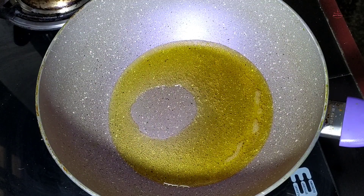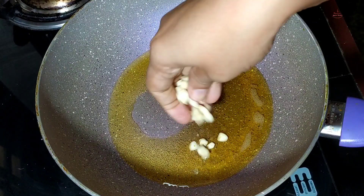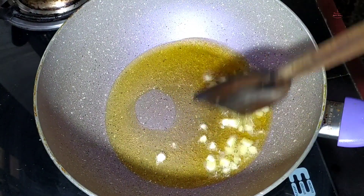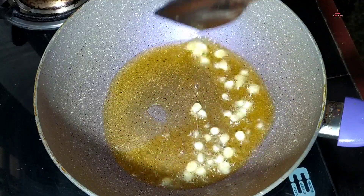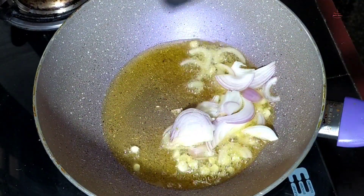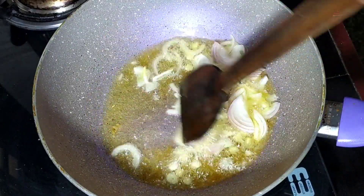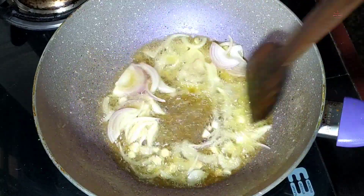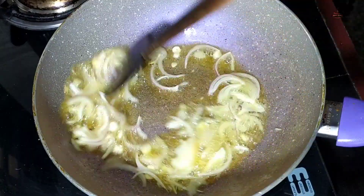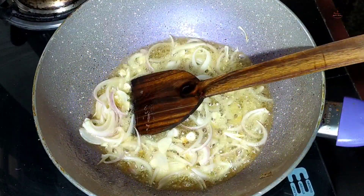When we mix the dough, we put the dough into it. When you stir it, mix it in your pan. Just pour it in a little at a time. We will add cabbage.